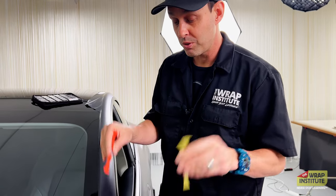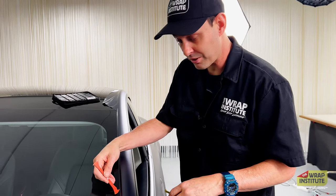Hey everyone, Justin from the Wrap Institute. In this TWI Quick Tip, I'm going to show you how to use the Wrap Axe to tuck the material behind tight rubber gaskets on the car.